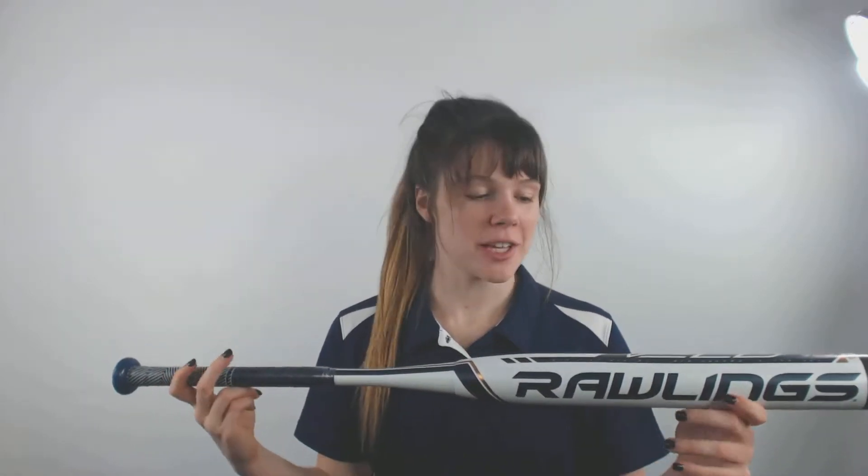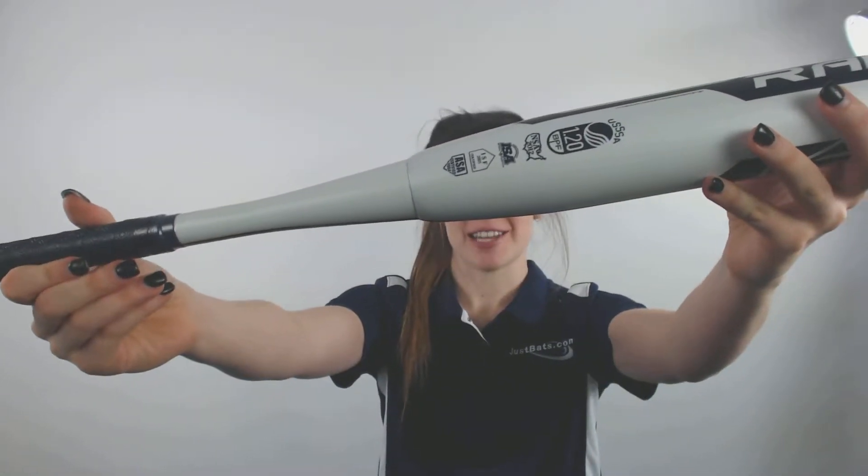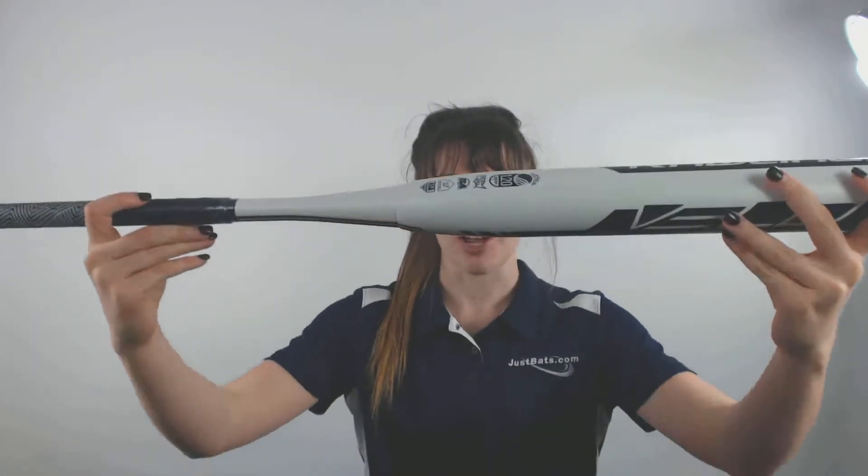Hey guys, it's Cassidy here from JustBats.com with the new Rawlings Velo Drop 10 Fast Pitch Softball Bat. This bat will be approved in all areas of play, so you can bring it with you to any game and any tournament you go to. It is your typical 2.25 inch barrel diameter and it comes with a drop 10 length to weight ratio.